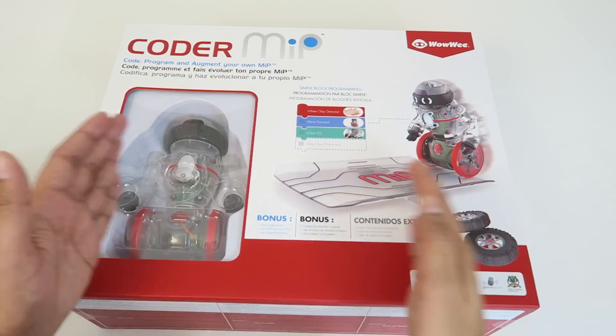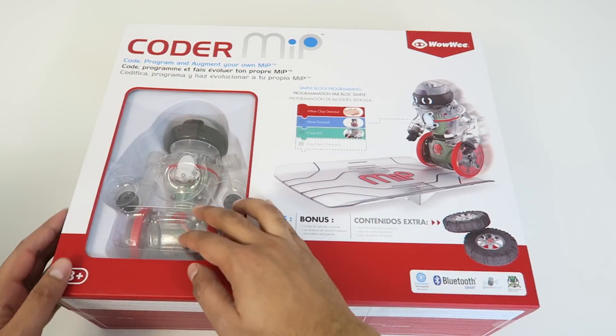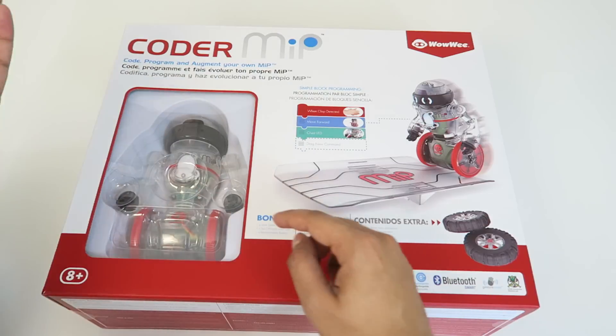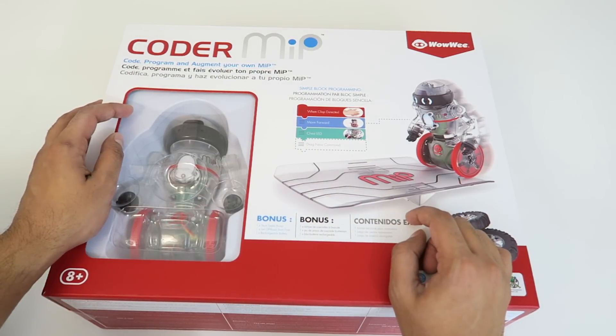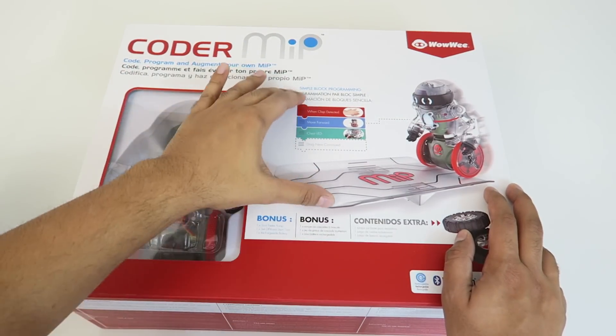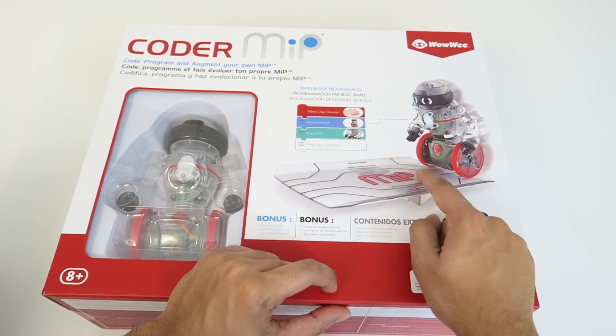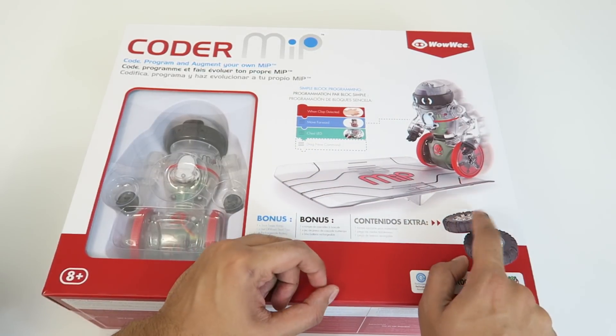So this here is the box. It is actually quite large. The robot itself isn't really that big and it's actually right over here. It does have a transparent body compared to the solid white that the typical MIP has. The MIP also comes in black and there's some special editions like gold. On the cover itself, it does show the MIP on a balancing board, which is actually included with it, as well as some off-road tires.